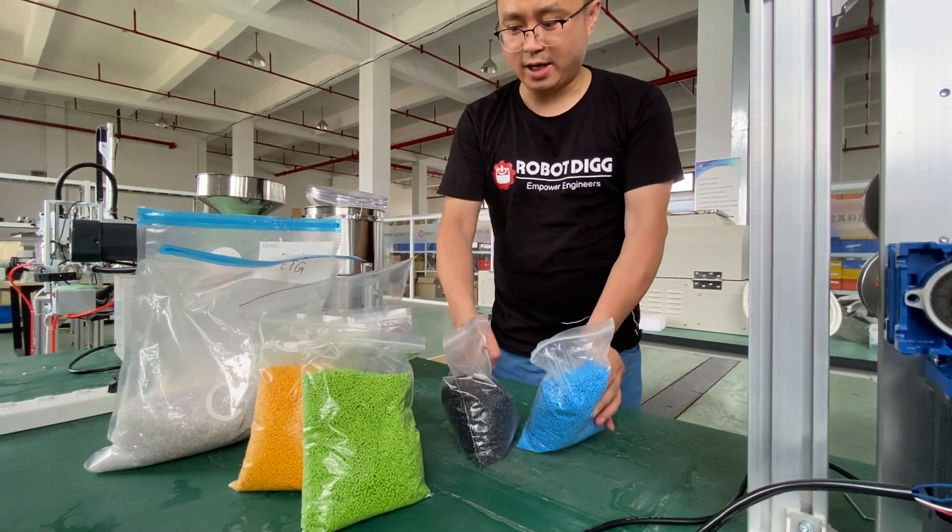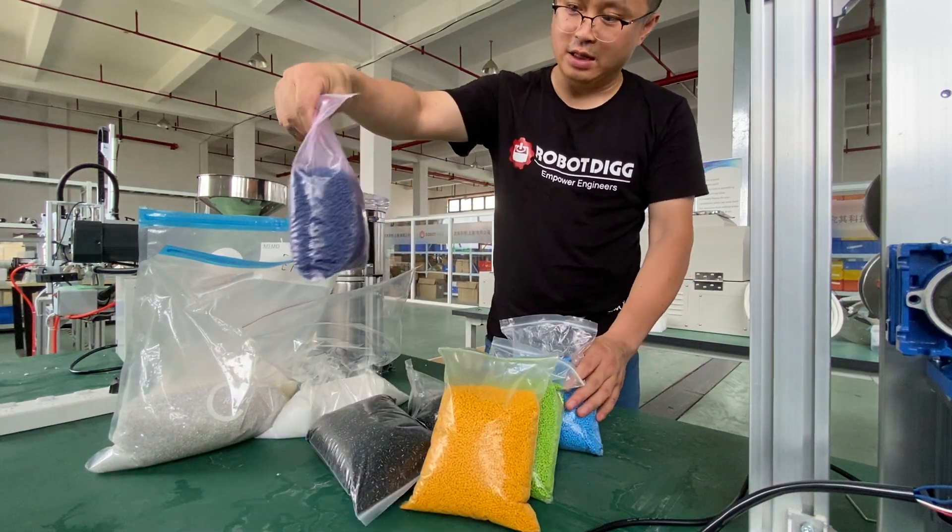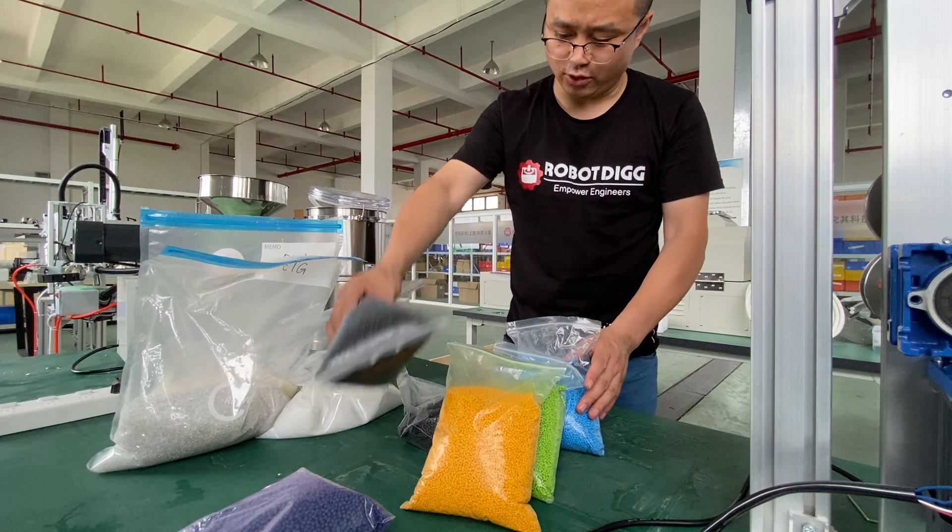This blue, black, green, yellow — what color is this? Purple. This is a black one also.